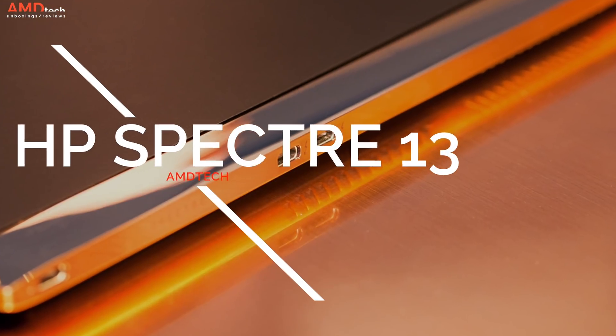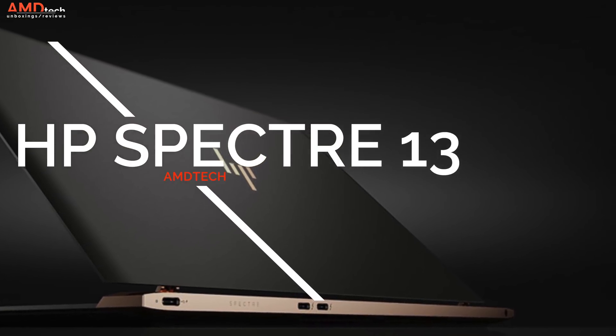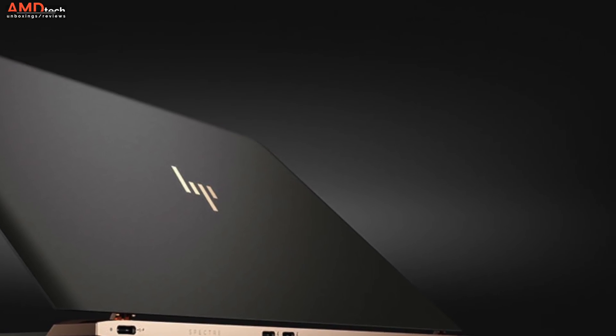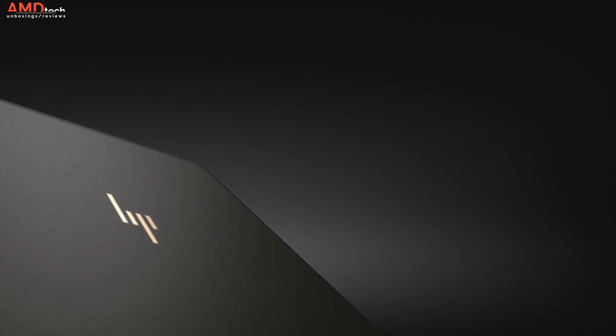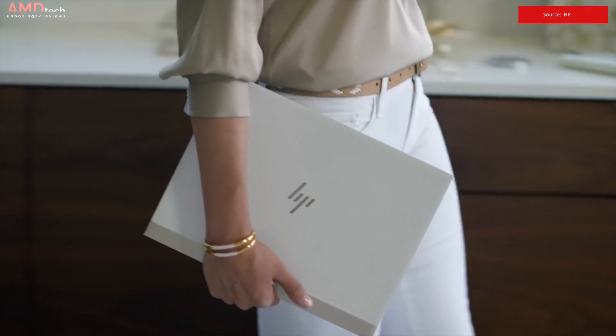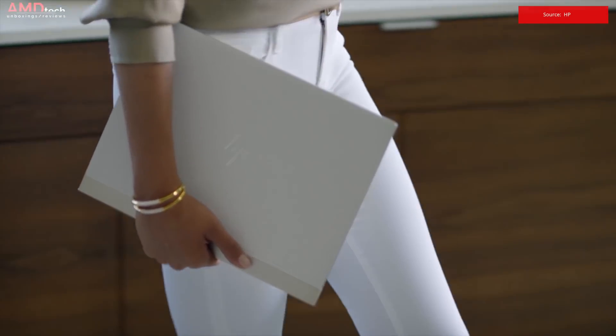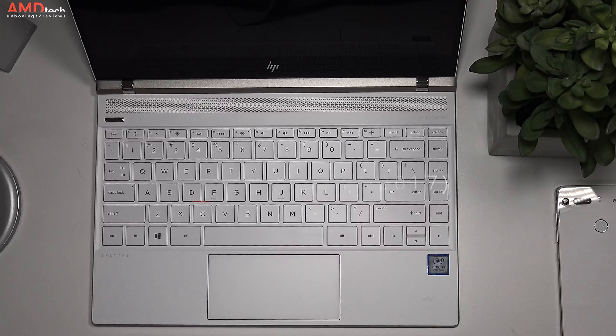Last year I reviewed the HP Spectre 13 and there was no doubt about it — it was one of the best looking laptops I've ever reviewed. It was simply stunning but there were many shortcomings and I couldn't give it my buy recommendation. Fast forward to late 2017, HP just updated the Spectre line to include the HP Spectre 13 in a new color with a touchscreen and a new quad core processor. Hey everybody, it's Andrew and this is my review of the HP Spectre 13 late 2017.